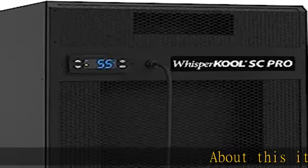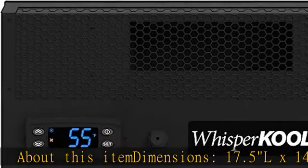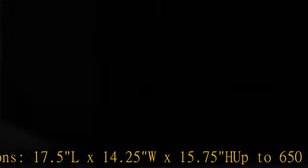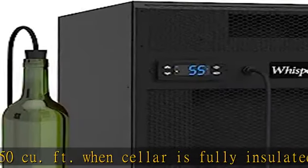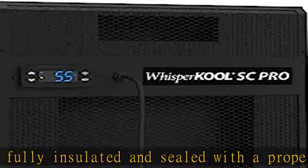About this item. Dimensions: 17.5L x 14.25W x 15.75H. Up to 650 cubic feet when the cellar is fully insulated and sealed with a proper vapor barrier. Heat load calculations should be performed prior to selecting a cooling unit.